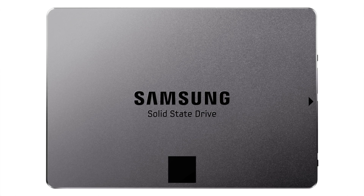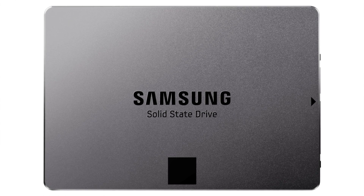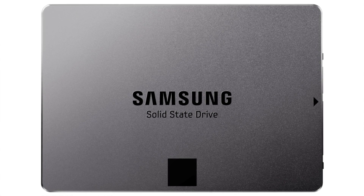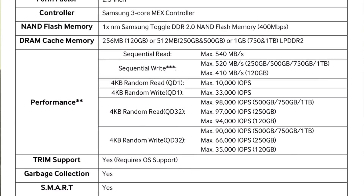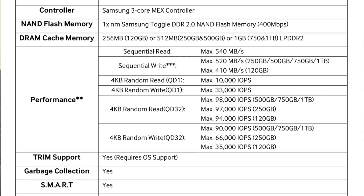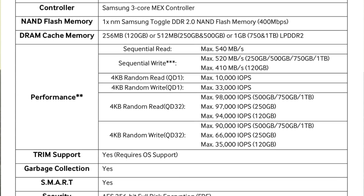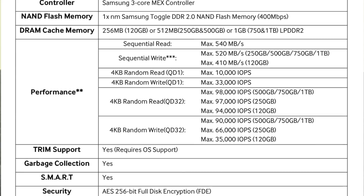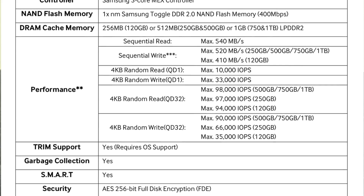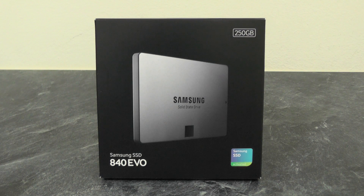On the 250 gig and higher drives it's alleged to have a maximum sequential write of 520 megabytes per second, and the 120 gigabyte model has a maximum sequential write of 410 megabytes per second. This drive also supports TRIM and SMART technology. Enough of all the jargon and technical specs — let's open this up and have a look.